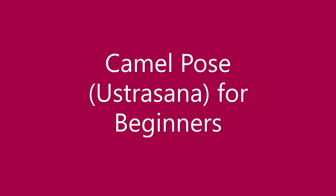Camel pose Ustrasana for beginners: You may place a cushion below your knees to ease your way into the pose.